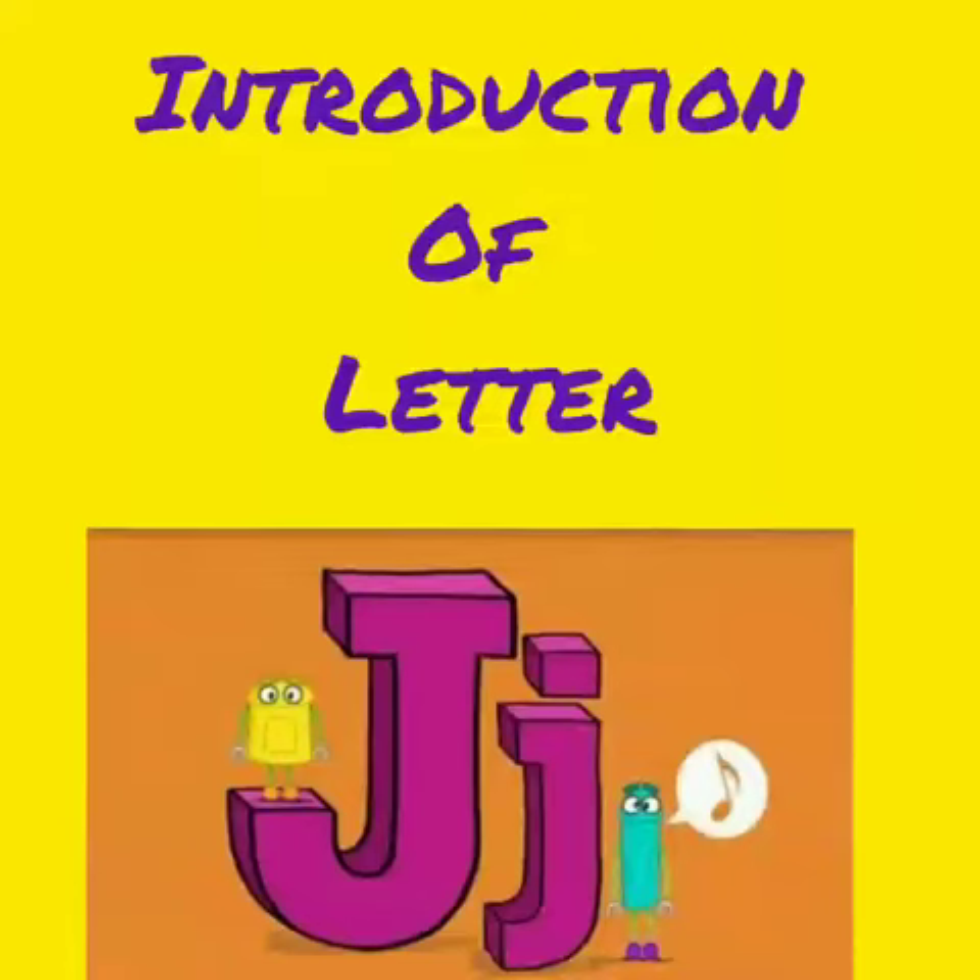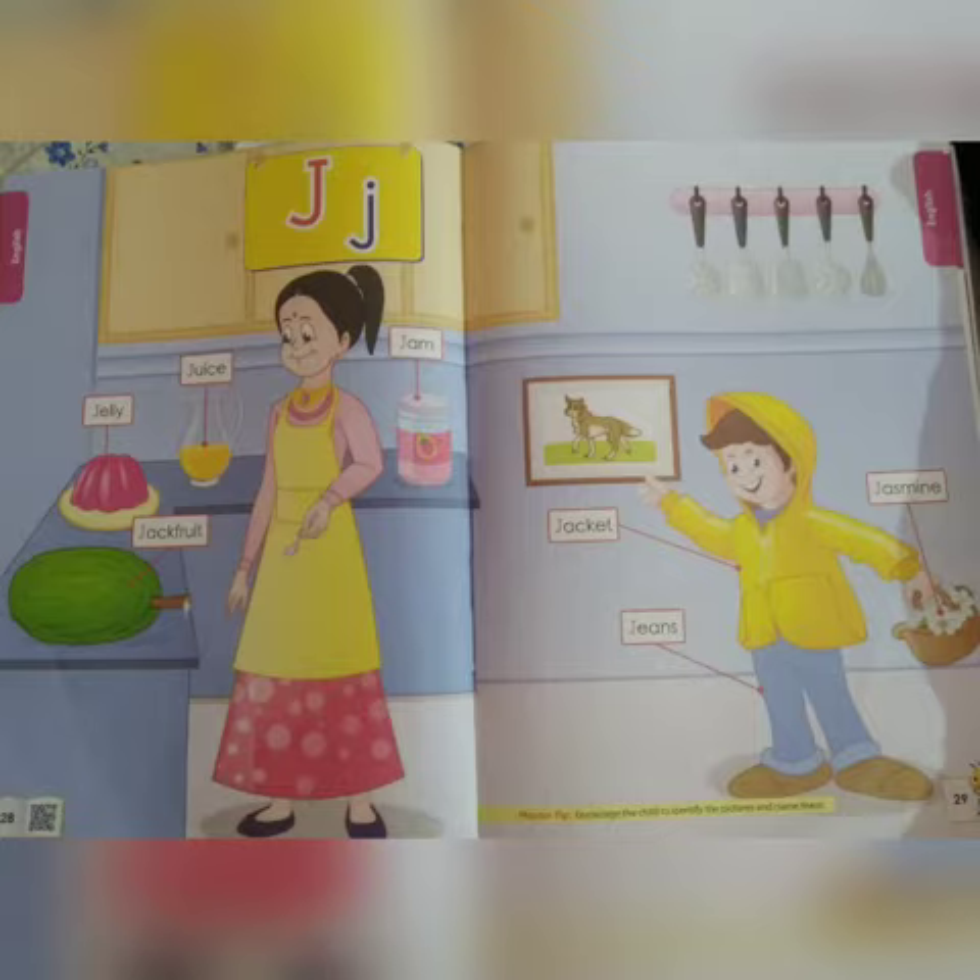Hello children, good morning. Today your Garima ma'am will teach you letter J. J sounds J. Now look here — we have capital J and small J. J sounds J.